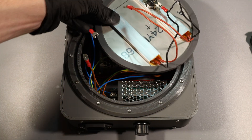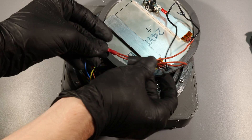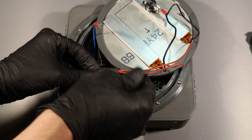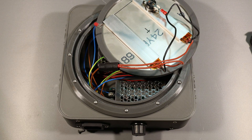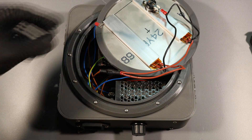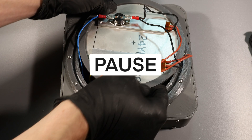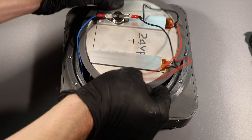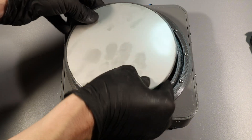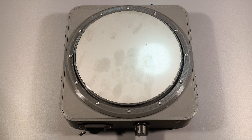Now I'm connecting the plate to the rest of the system, and then added the glass to the rest of the system.